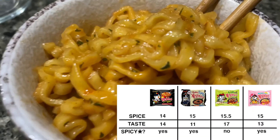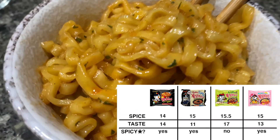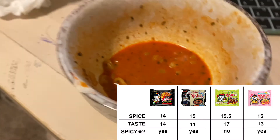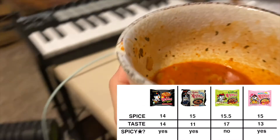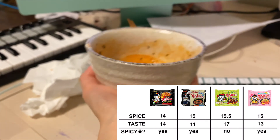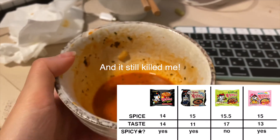Oh, parsley flakes. Don't taste it at all though. I have small hands — this is a tiny bowl. Whoo whoo whoo!